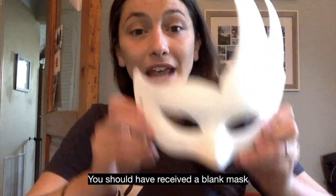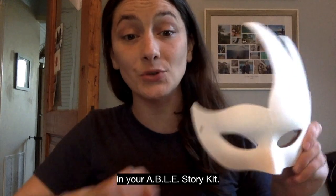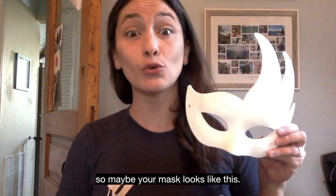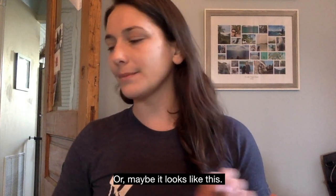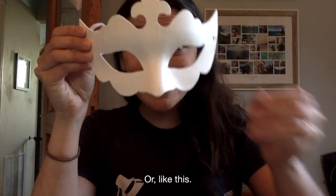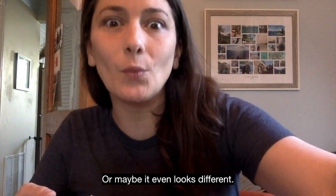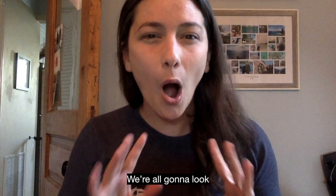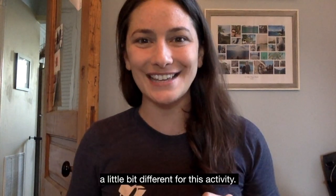You should have received a blank mask in your Able Story kit. We sent all different kinds of masks out, so maybe your mask looks like this, or maybe it looks different. We sent several different types of masks out — that's part of the fun. We're all going to look a little bit different for this activity.